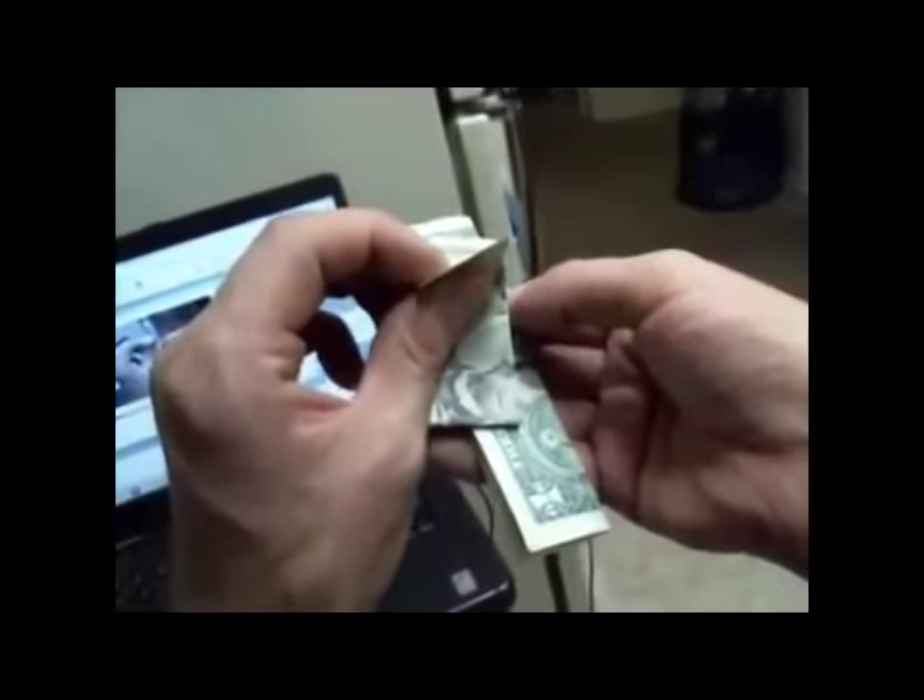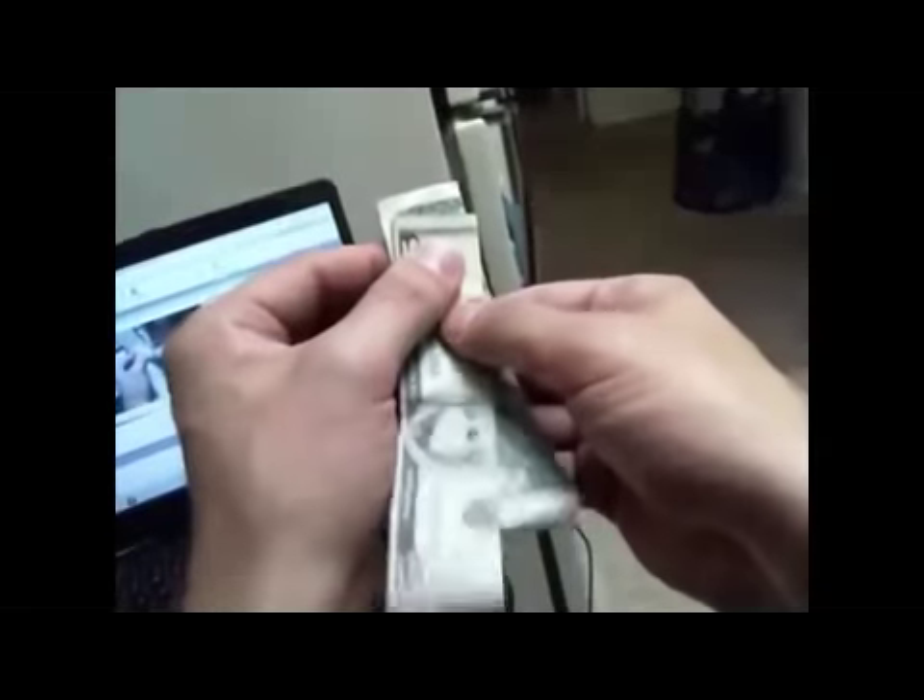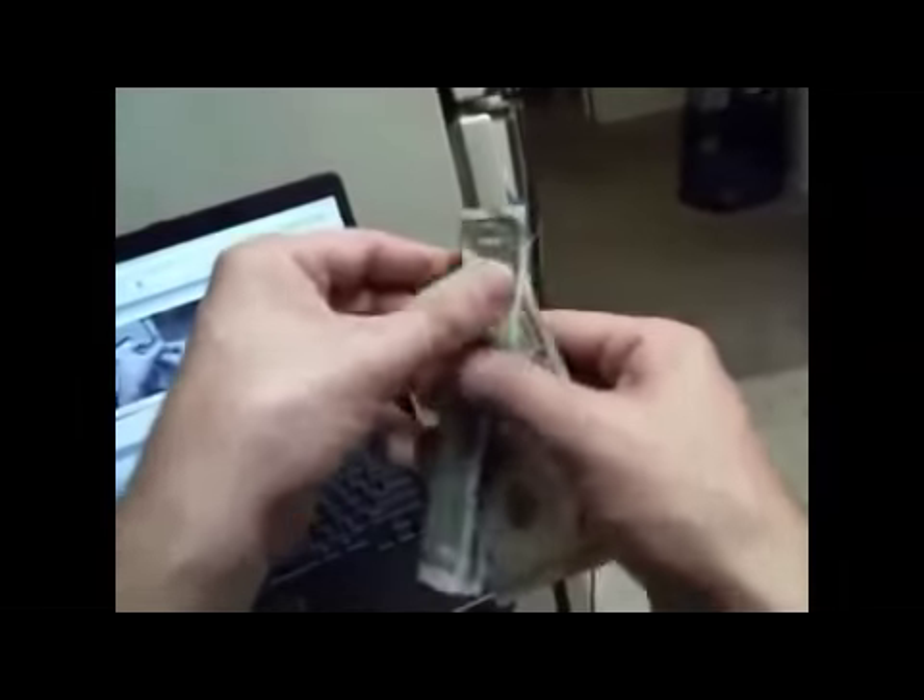To end it, I always put the five on top, and as I'm opening it up I straighten it out - that gives me a chance to pull the folds out of it so nobody sees it. Then you can hand the person's money back to them, and that's it. That is my trick.